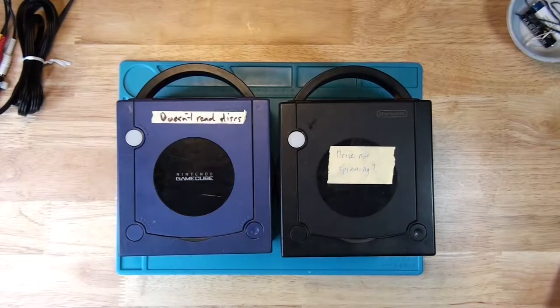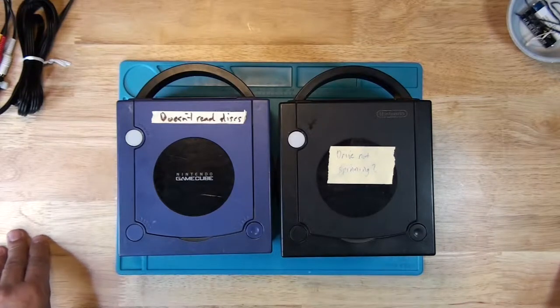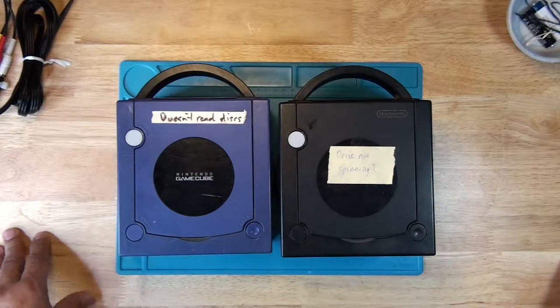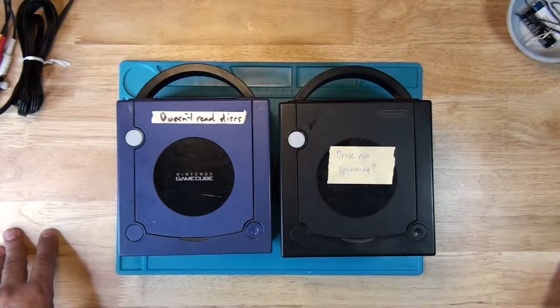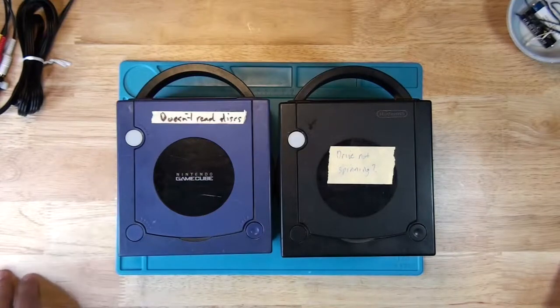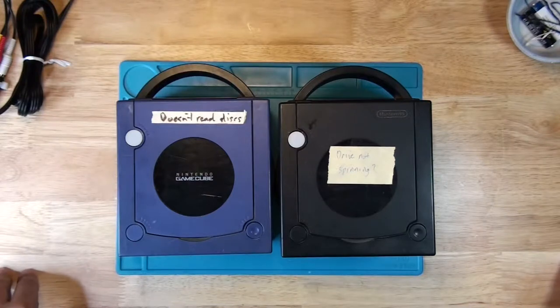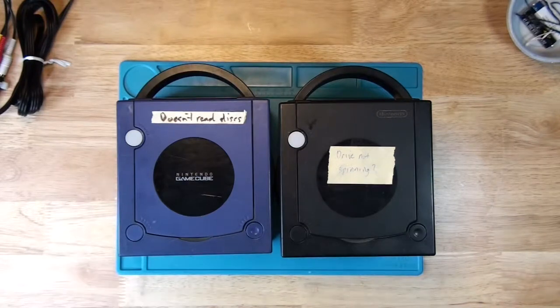I was leaning towards it being an issue with the actual motor that spins the drive, but it seems kind of weird that both of these have the same problem. I doubt that the motor will be bad on both of them, but we're going to have to test it and see. My plan is to calibrate the laser and see if that fixes it, but let me show you what it's not doing.